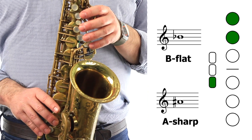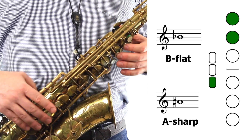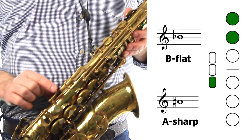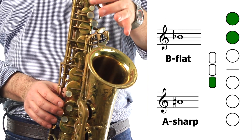To play this note, we're going to press down the first two home keys on our left hand — one, two. Then we're going to use the side of our index finger on our right hand to press this side key right here. So we're holding down these two keys on our left hand.